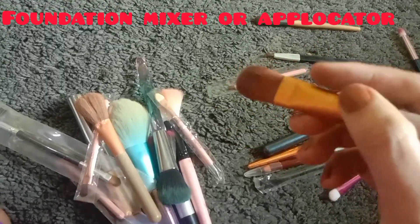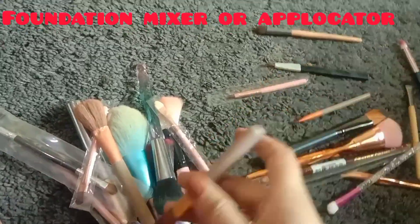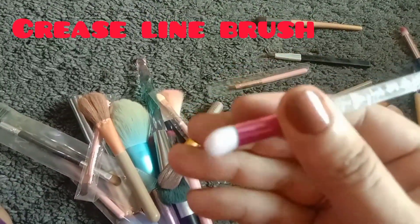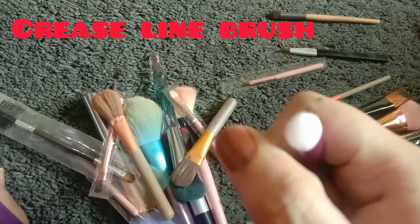You can mix the pancake with water and different types of water-based products, then mix and apply it to the face. The next one is a crease line brush — you can apply color to the crease.